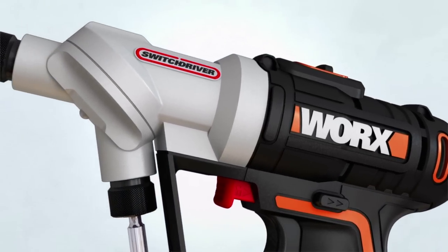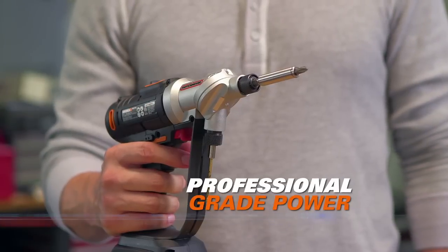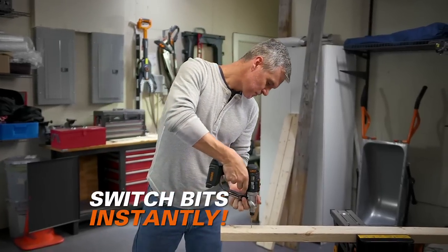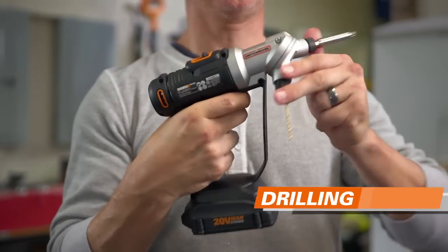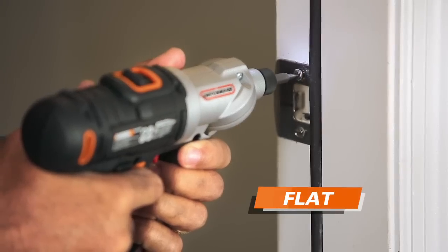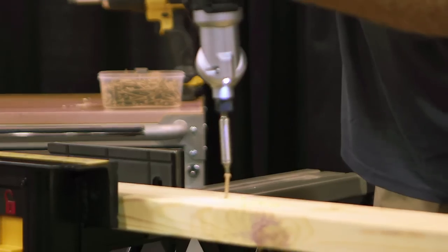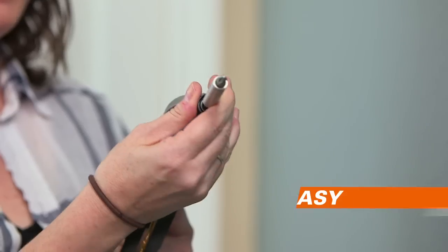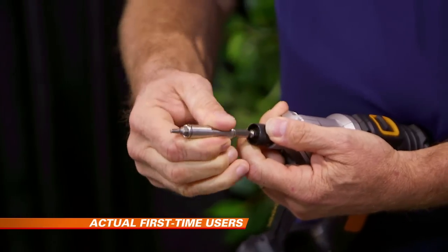Introducing the brand new WORX Switch Driver — the full-power, professional-grade, heavy-duty drill that lets you switch from one bit to another lightning fast. Switch from drilling to driving, switch from Phillips head to a flat screwdriver. Switch Driver does everything an ordinary power drill does, but goes to a whole new level with instant switching between bits and easy bit changes in less than a second.